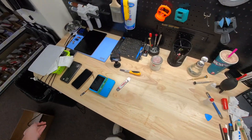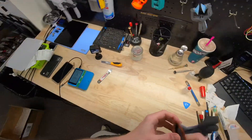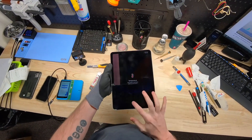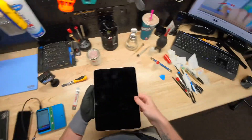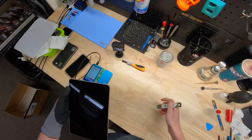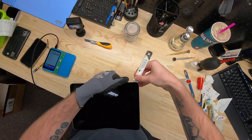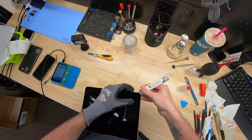Welcome back to another Smartphone Doctor repair. Today we are working on an iPad Air 5 — it's got a cracked screen and it's going crazy. We are going to replace it for the customer and then transfer over the iPad screen data so it'll work with an Apple Pencil. I've had it on my heat mat for around 10 minutes at about 70 degrees Celsius.